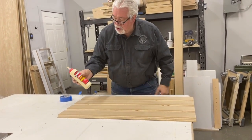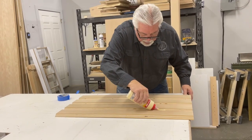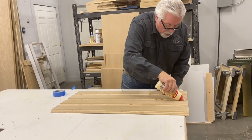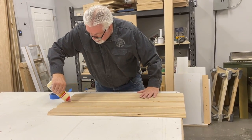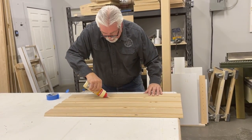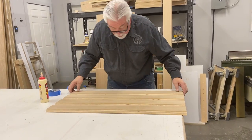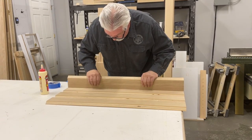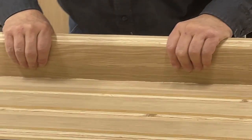We'll take our glue — just regular Titebond — and put a little bead of glue down each valley. We don't have to worry about having too much because the squeeze-out will come out to the inside of the column, and the inside doesn't show. We want to make sure we have plenty of glue because that's all that's holding the column together. As you tip it up, you can see how the glue squeezes out, which shows we have plenty.